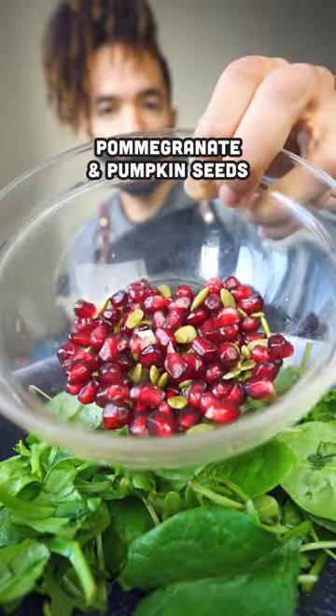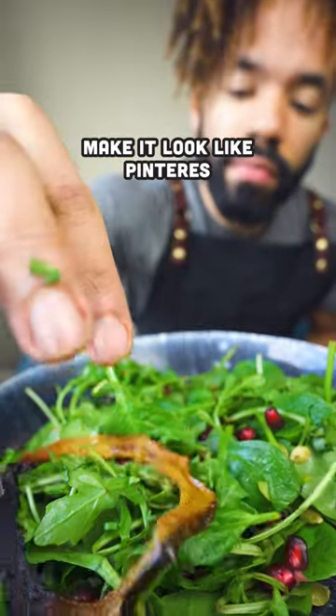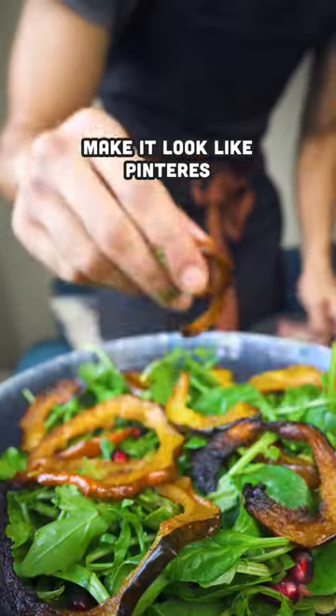I'm going to mix it up and try to get it a little Pinterest-y. Plating's not really my strong point. Drizzle on your creamy sauce, or if you're like me, you can just dollop on a whole bunch of scoops.